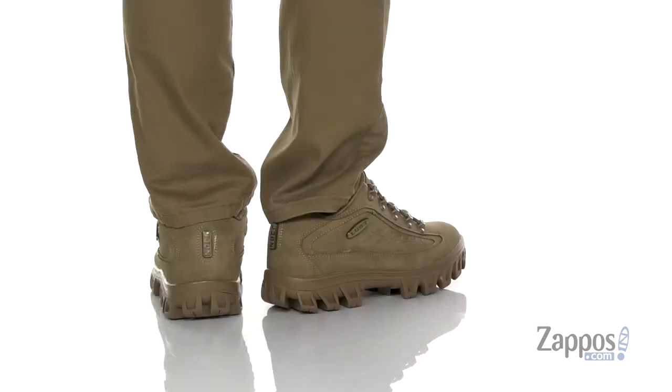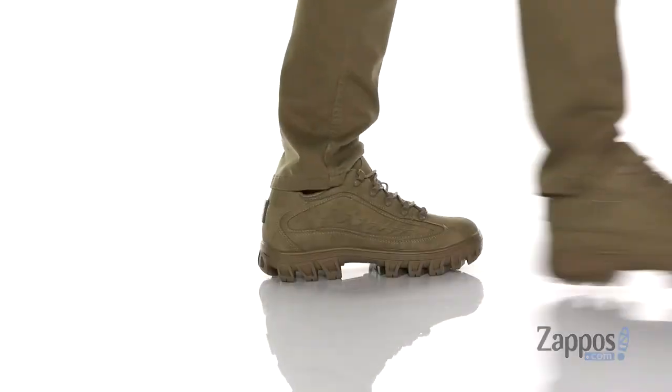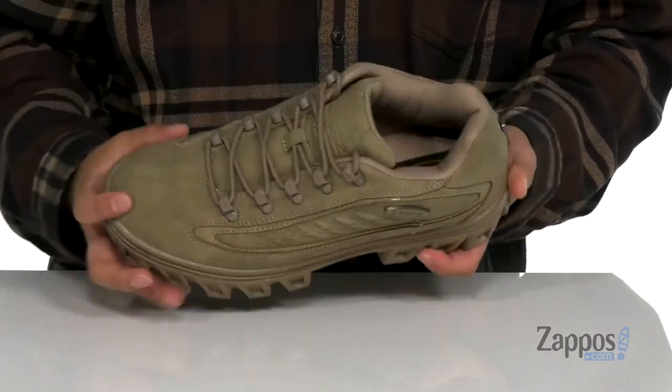This shoe from Luggs features a durable synthetic suede upper, reinforced stitching in key areas with metal hardware that provide an easy and secure fit around the foot, padding on the tongue and collar with a soft fabric lining.